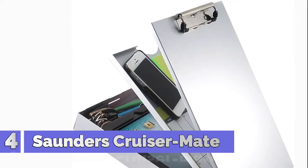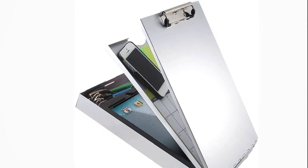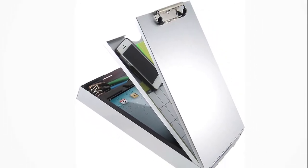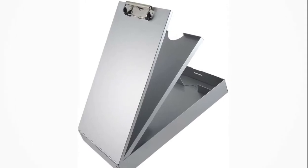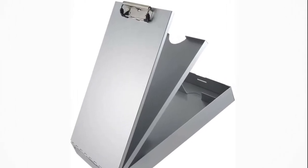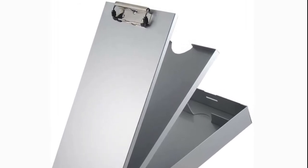Number 4: Saunders. This aluminum document holder is sturdy enough to be used in rugged indoor-outdoor environments. The paper holder can be used for organizing and storing documents, letters, forms, and bills. The lightweight clipboard has a low-profile clip with top-hinged opening and self-locking latch.